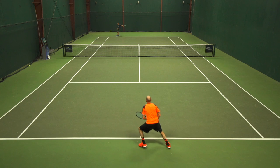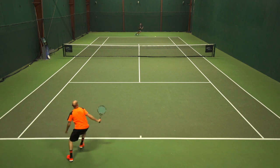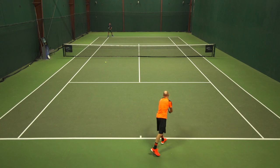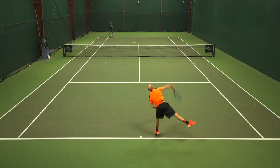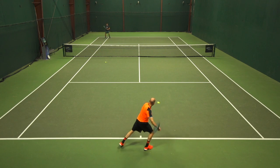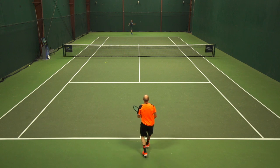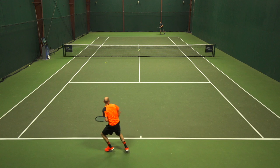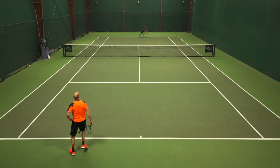Up at net, I like the way the string grabbed the ball, giving me a little extra bite when I was looking to cup underneath it, take some pace out and add some spin on drop volleys and angle shots. And then on serves, I was getting some really nice hop and kick and some good slice out wide, because it really does grab the ball exceptionally well and it is one of the more spin-friendly strings I've tried.